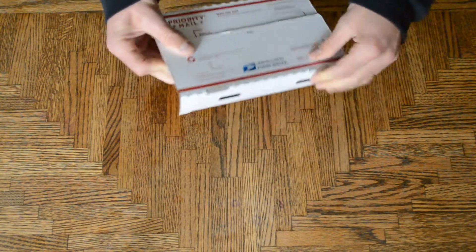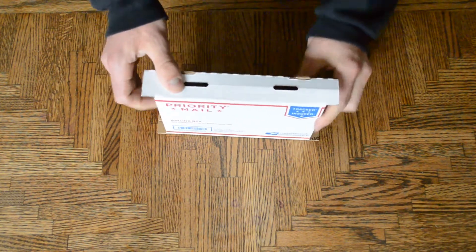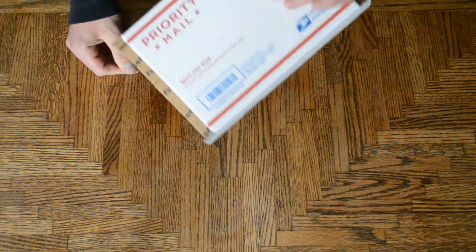And there you go. It's that easy. It's ready to ship. Just put your postage on there, and you're good to go.